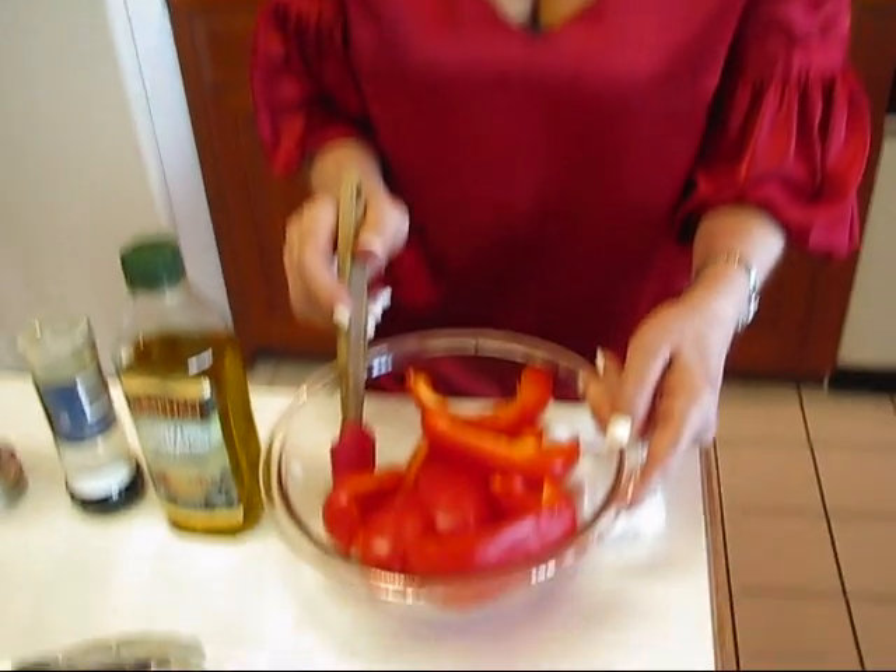Hi, I'm Betty. Welcome to Betty's Kitchen. Today we're making roasted red peppers and steamed green peas — a combination that is red and green, so it's going on my Christmas table. We'll start with roasting the red peppers.